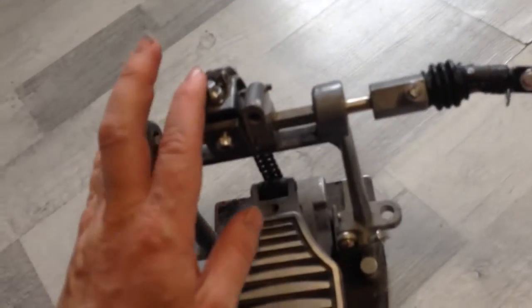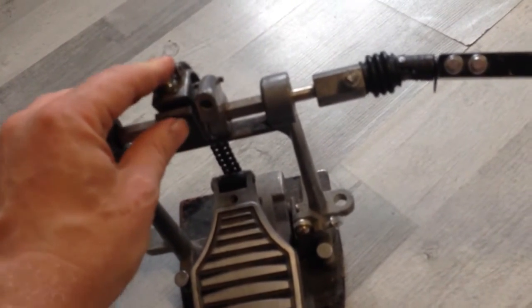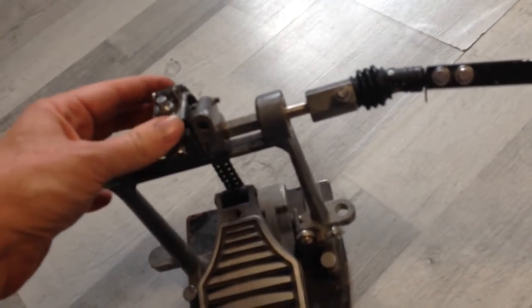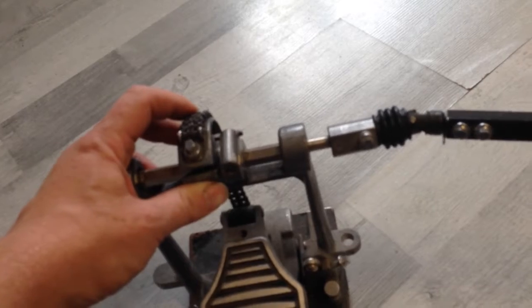I changed the cam position on this slave panel here because the cam position was not good anymore. I also changed the chain position on that cam because it was a bit off.